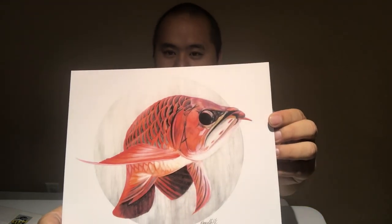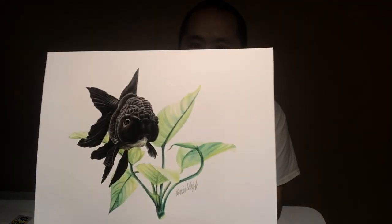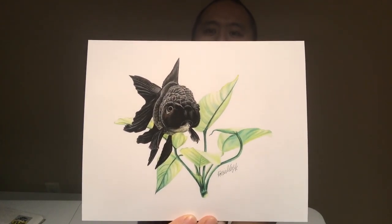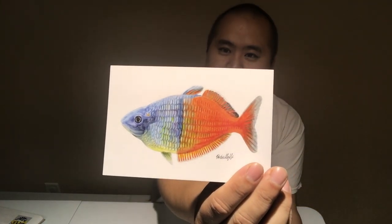These are all gonna go up on my wall in my fish room. The red arowana — and the goldfish. Awesome prints, and she sent me a couple of extra smaller prints of the same four.